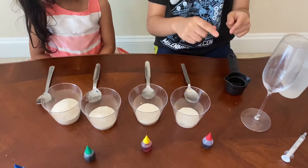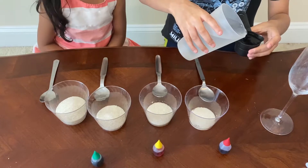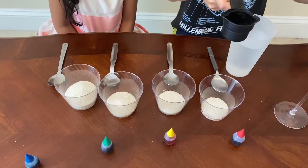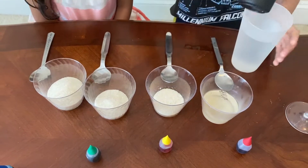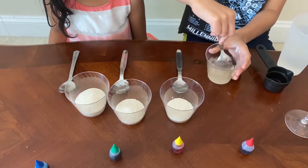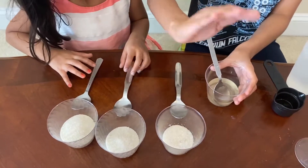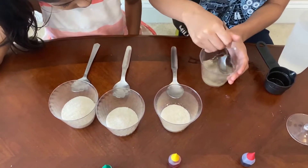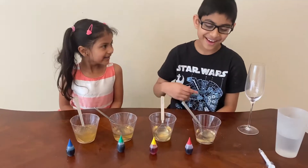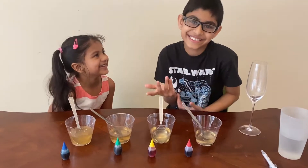Now we're going to add one quarter cup of warm water into each of the cups. Stir each one — please use separate spoons so their density is not too different or too similar. Now we have added one quarter cup of water into each cup.